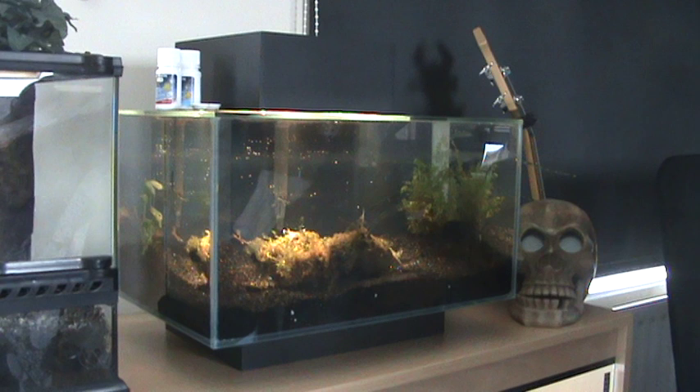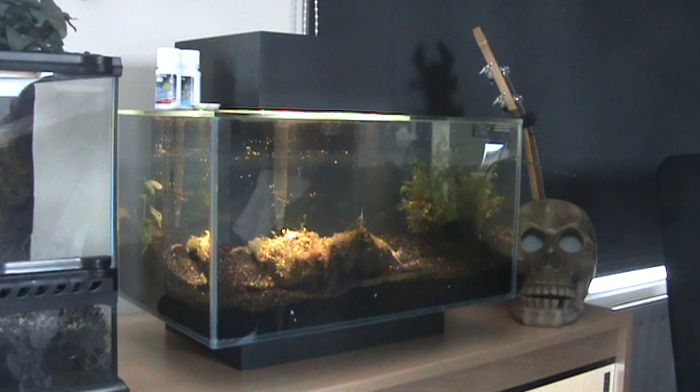Hi everybody, it's Lewis Fitch here again and today I'm going to be helping you guys out a bit. If you live in Britain — I don't know if they sell this in the USA — but this is the new Edge all-in-one fish tank, complete with halogen lights and a filter. As you can see it's quite a neat, slick little setup.